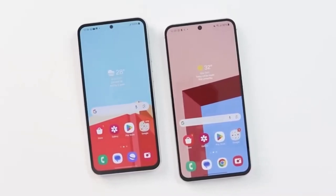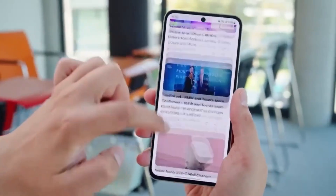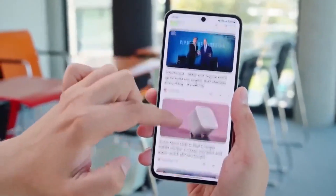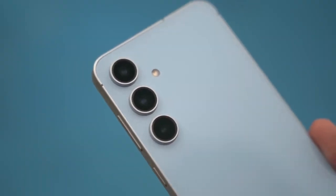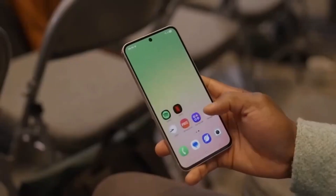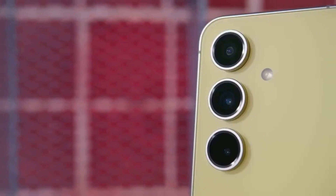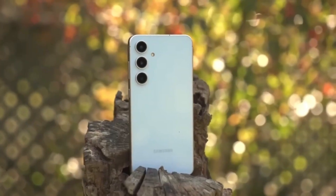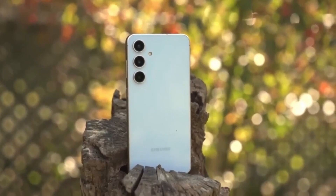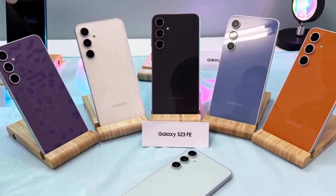Now let's move to the Galaxy Tab S11 Ultra. This upcoming high-end tablet is also skipping Snapdragon chips. Instead, Samsung is continuing its partnership with MediaTek for its flagship tablets. The Tab S11 Ultra is expected to be powered by the MediaTek Dimensity 9400 Plus processor, the same chip used in last year's Tab S10 series.